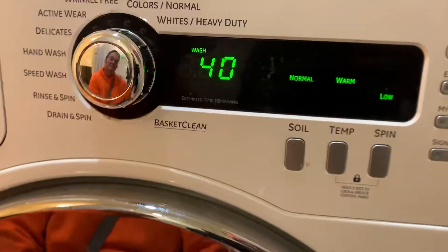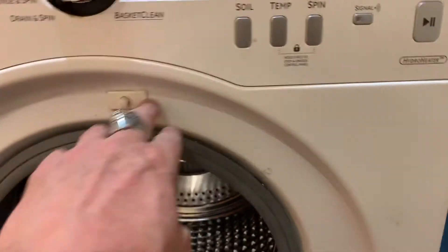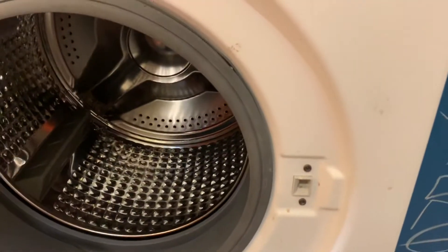Usually it's the door lock here, which I'm going to show you how to do right now. This is the door switch — that's the door lock.